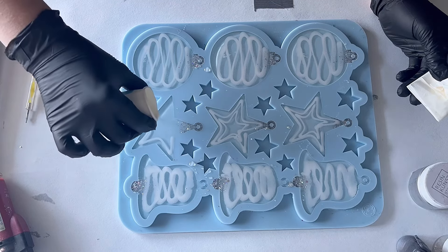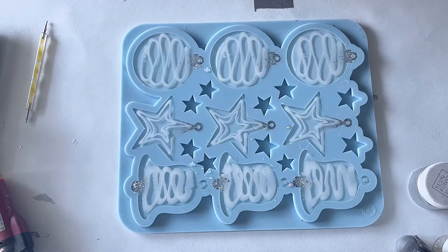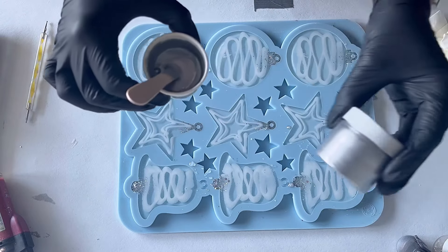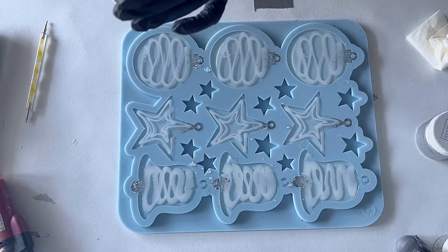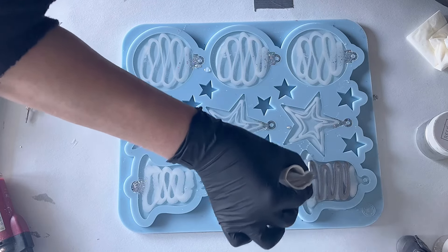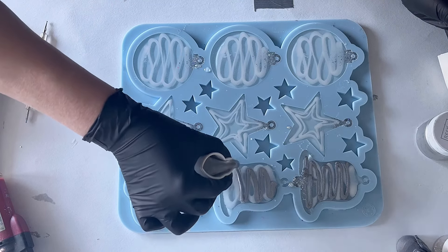I have to admit I just adore Christmas pouring. I'm a Christmas girly — I like Christmas in all its shapes and colors and forms. Here's my silver: I use the silver metal powder from Etta Art, and I'm doing the same pattern but just with the silver.